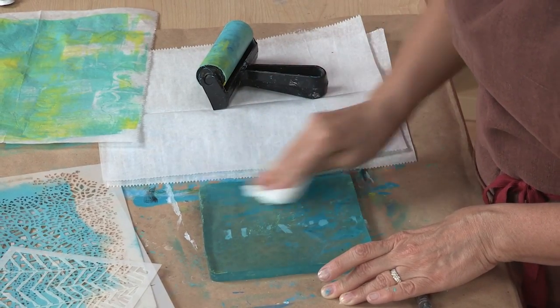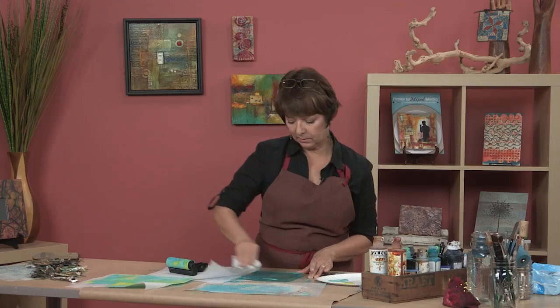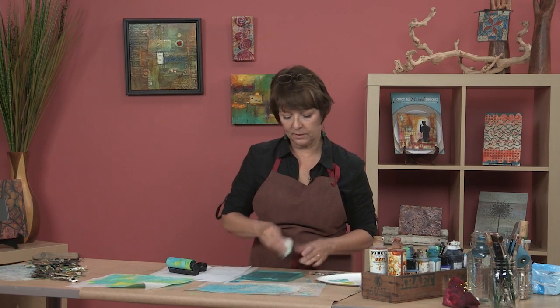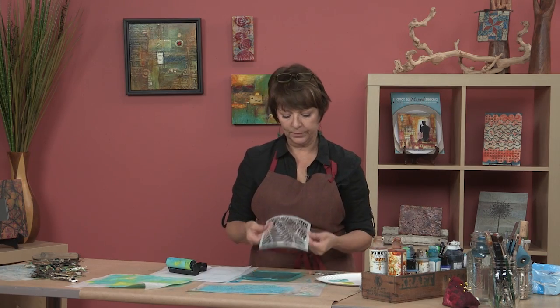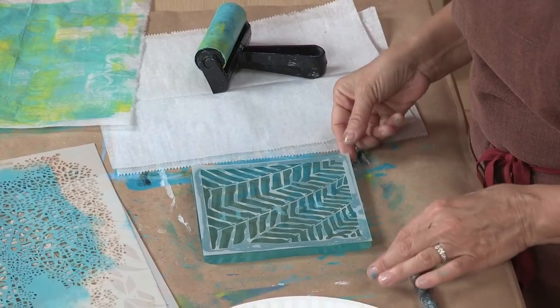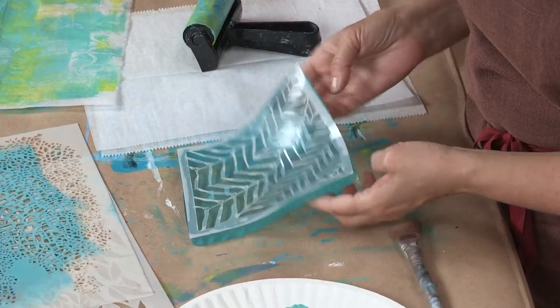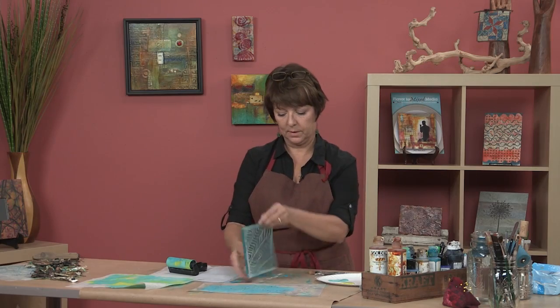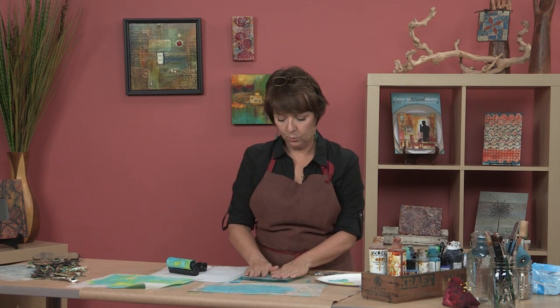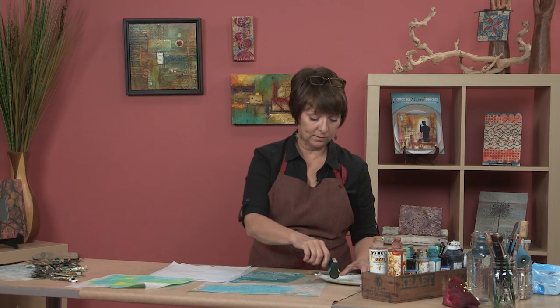Jelly plates and stencils are made for one another — you can get the cleanest result ever when you use a stencil with the jelly plate. I'm going to show you: I'll just lay this stencil down here, and it is just stuck to the plate — which is awesome because that means there will be no paint seeping under there whatsoever.